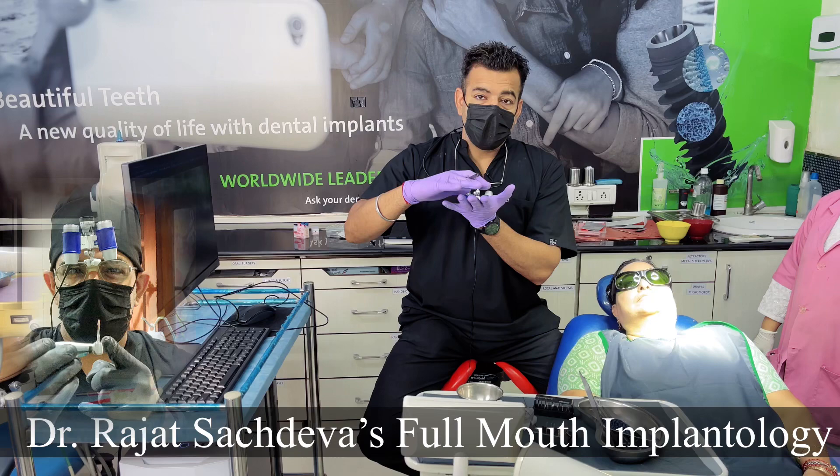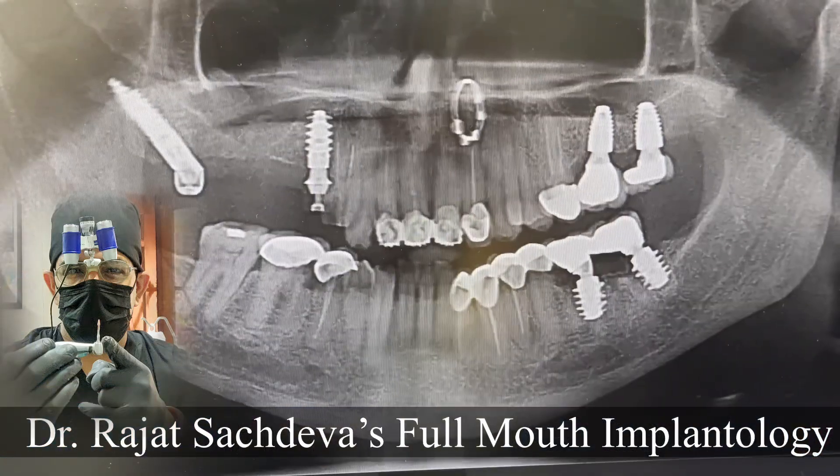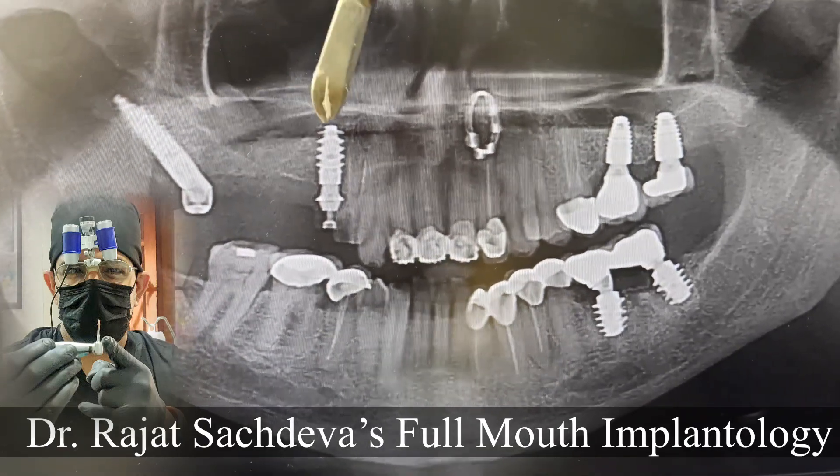You can also communicate with the lab. Now you can see that I have two implants placed here. This is a Pterygoid implant, and this is a BLX implant.